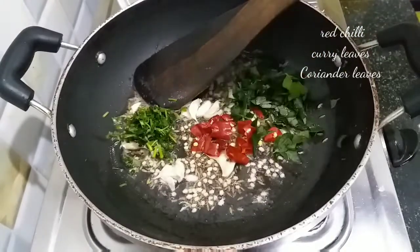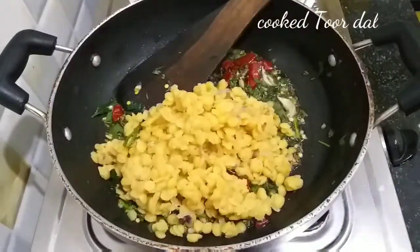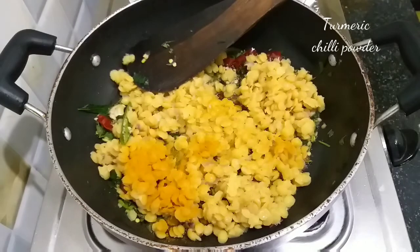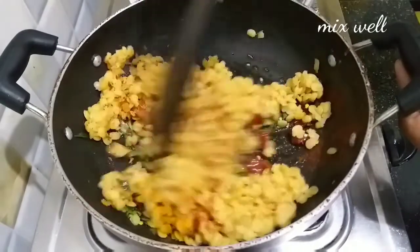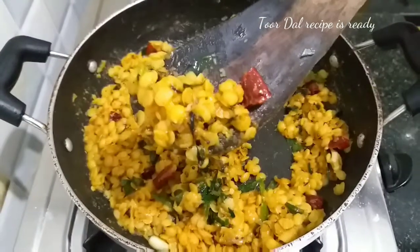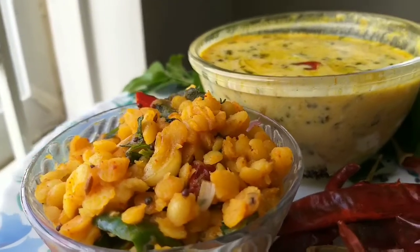Add the rice. We will take a pan and fry, adding some color and spices. Mix it on medium heat. The color and everything blends well. If you want to make these tips, you can make it perfect. It is a very good combination.